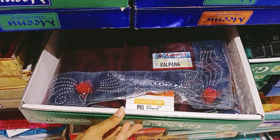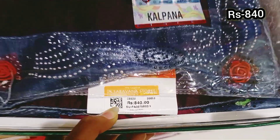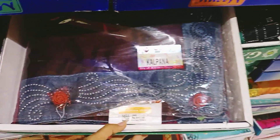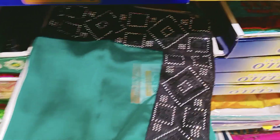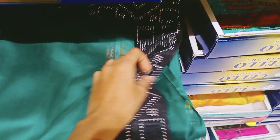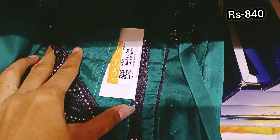This is a grape color with a rose flower. This price is 840 rupees. This is a rich and elegant look with a very good color combination. This is a green color and white stone, this price is 840 rupees.